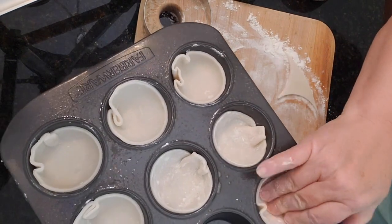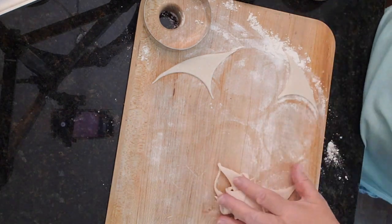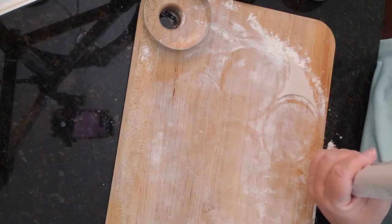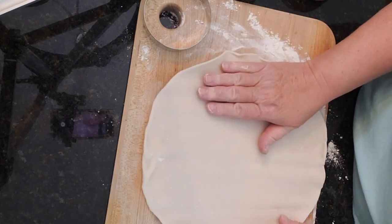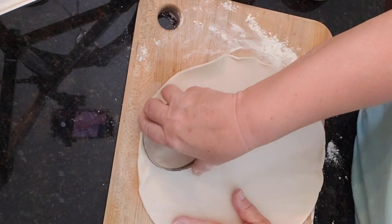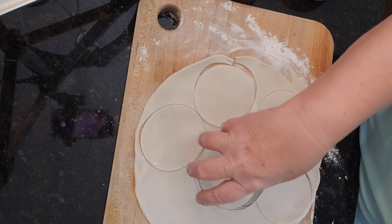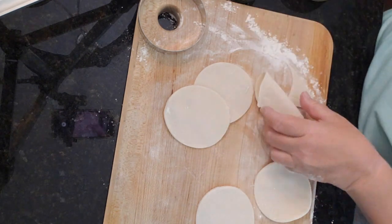If you're somebody who doesn't like to waste anything — which normally I am — you can simply take this dough, use a rolling pin, re-roll it and get another quiche cup out of that. I'm going to set this aside for the purpose of time. I'm going to go ahead and cut five more: one, two, three, four, five. We'll place the rest of those in our pan and then I'll show you the next step.